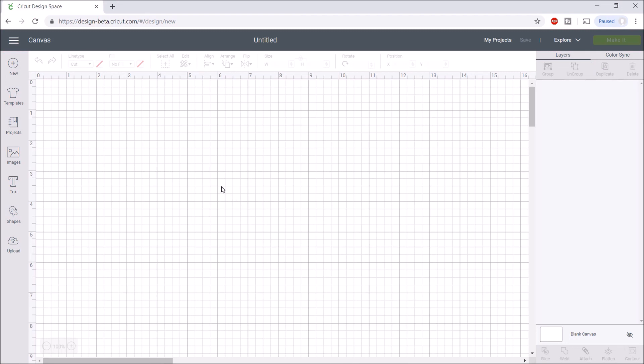Hey everyone, welcome back to my channel! Today I wanted to continue my Cricut Design Space tips and tricks series. This video is going to be completely random tips and tricks. I have previous videos on tips for print and cut, and tips for slice and contour — I'll link both below. I decided to break these into four different videos, great for beginners or experienced users. I hope you enjoy, give it a thumbs up and subscribe if you're new!